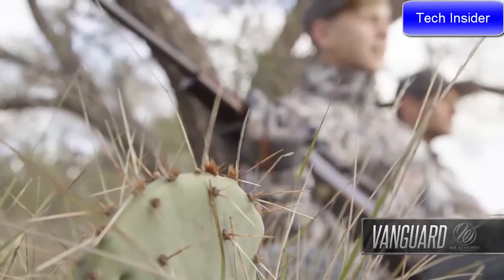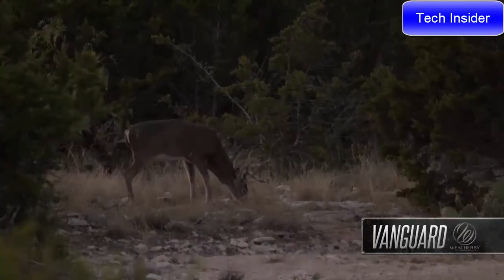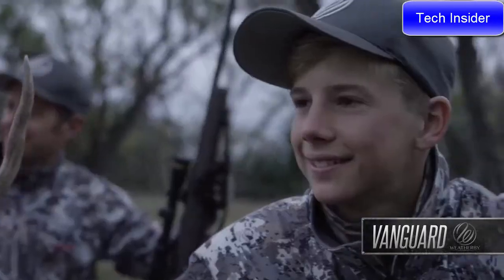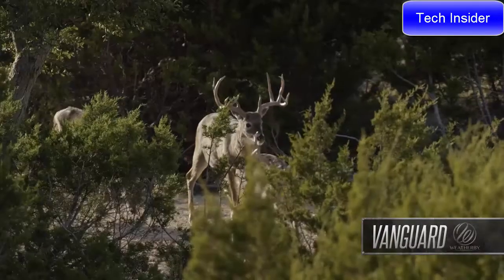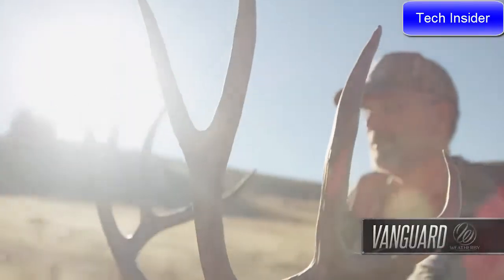No matter which Vanguard you choose, you can take it to the field knowing it was made specifically to carry on Weatherby's legacy of bringing you the best rifle money can buy. More than any other rifle brand at any price, Weatherby inspires the dreams of hunters and shooters.